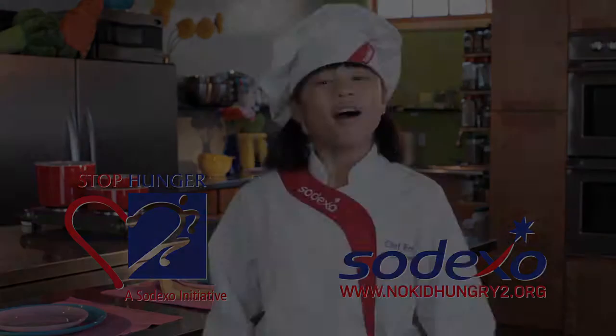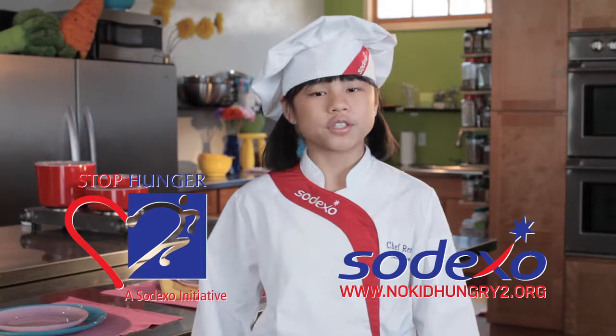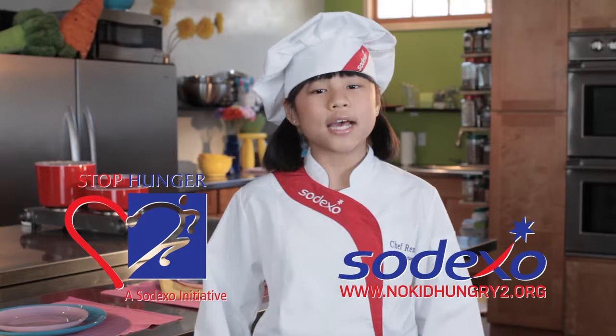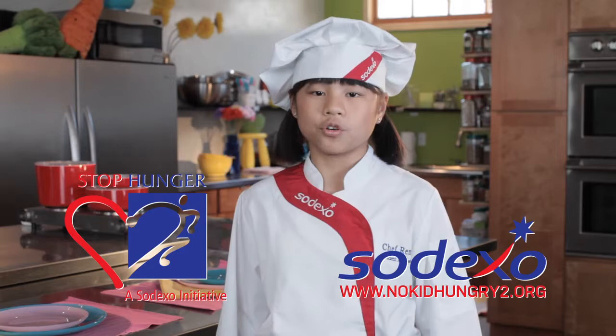All kids should lead a healthy, active, and nutritious life. And we all play a role educating young people about healthy choices, including the 16 million children at risk of hunger in the U.S. Join me and Sodexo to help raise awareness about the one in five kids who are at risk of hunger by visiting an online youth action center at www.nokidhungry2.org.